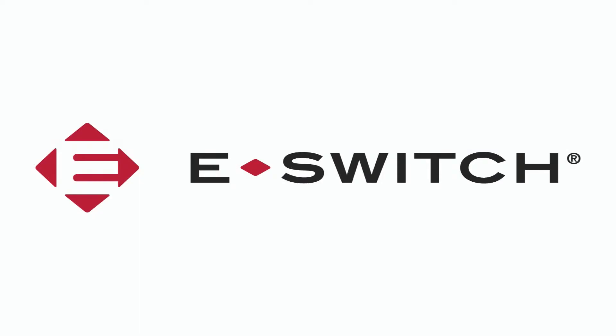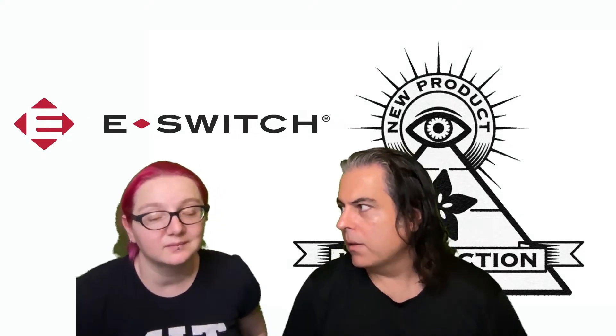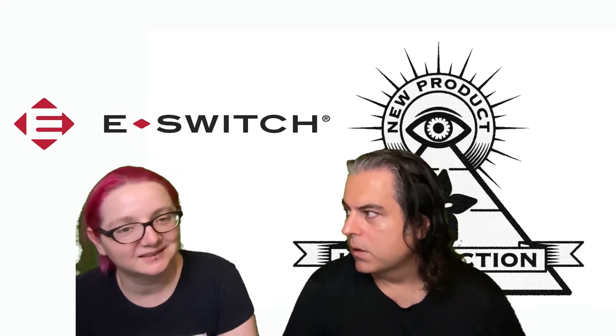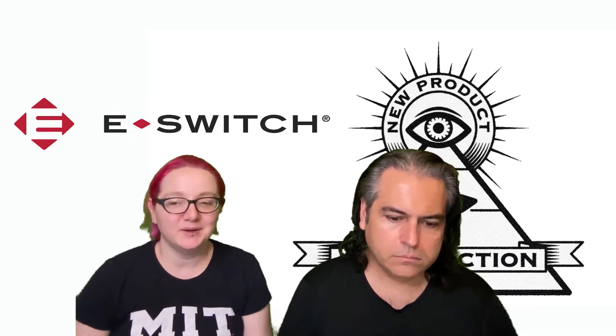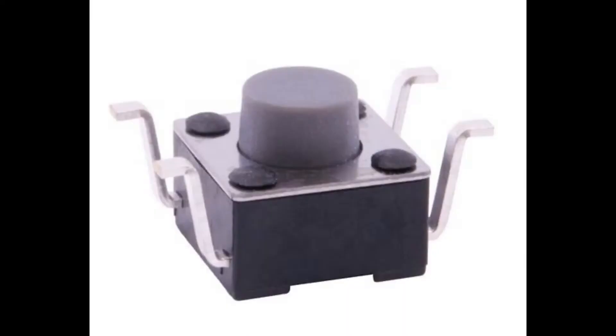This week it is eSwitch. Lady Ada, what is the new product coming out this week that's new and interesting from eSwitch on DigiKey? I don't think we've done eSwitch before. It's just going to be exciting. So this week on MPI, we're going to cover eSwitch's new TL3310 — basically the reverse mount SMT tactile switch.